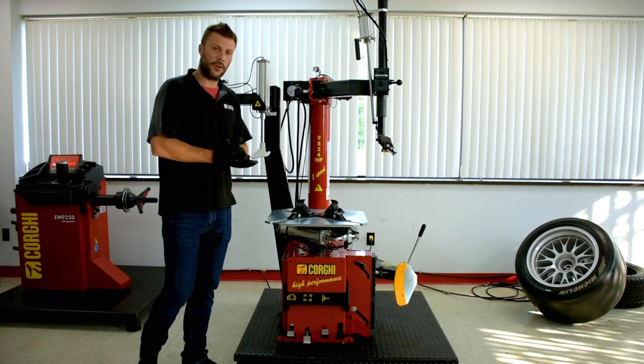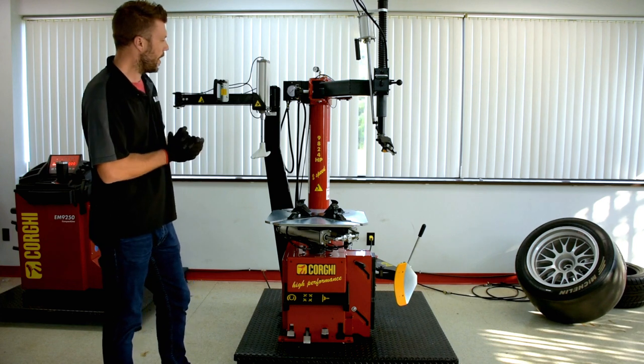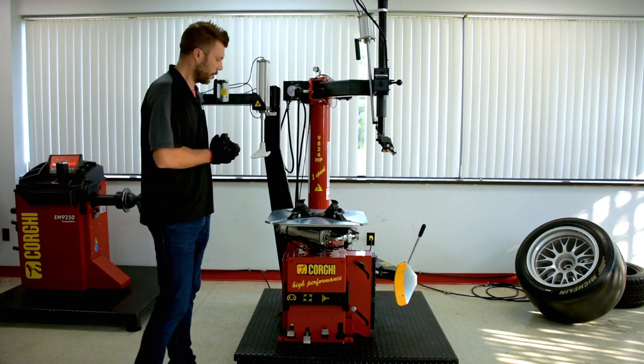Hello everybody, my name is Marco and I'm here today to show you how the 9824 leverless works.